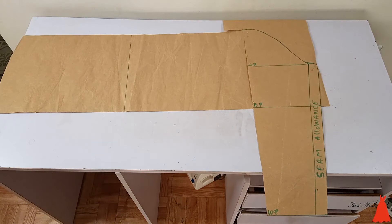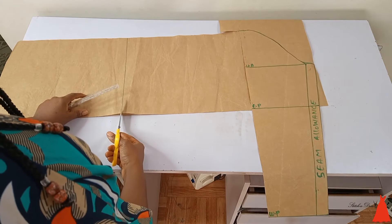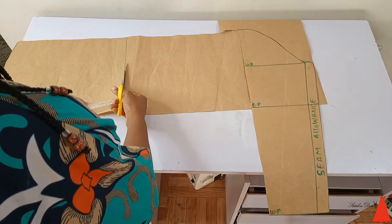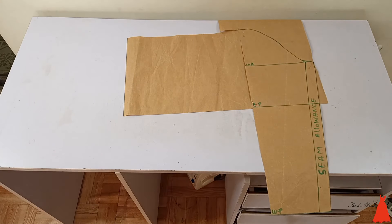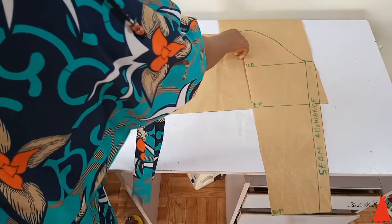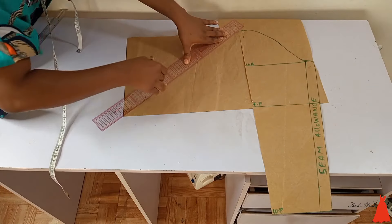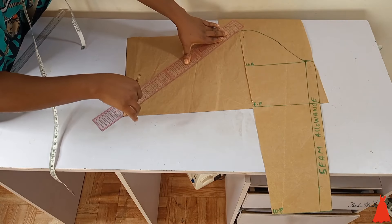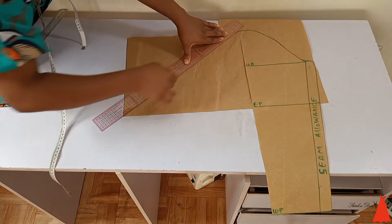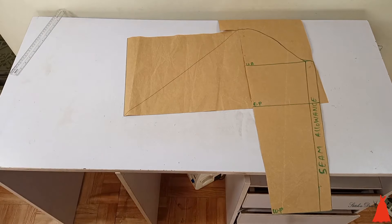After creating the box, I cut out the excess pattern paper that was not needed and removed it. Then I connected my points — you can see those two points — it's diagonal, forming a triangle. I drew a diagonal line and this is what we have going on here.